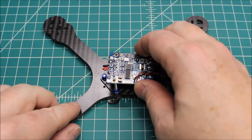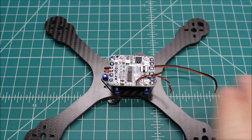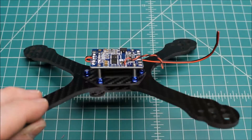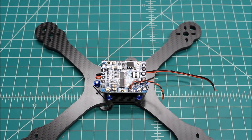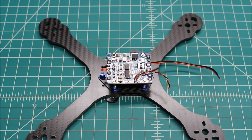So basically how it's going to go: PDB down, then the nylon standoffs are going to go on top of that, then the flight controller. And I will update this as we go and kind of show different points in the build and make it easy for you guys, hopefully. And if I'm missing anything, just put in the comments — hey, I didn't see this, can you show this? — and I'll do my best.